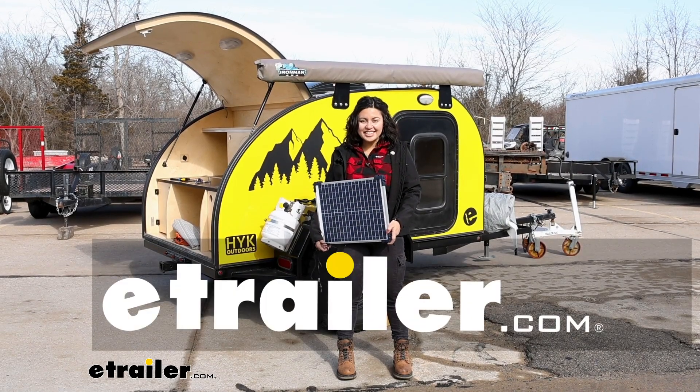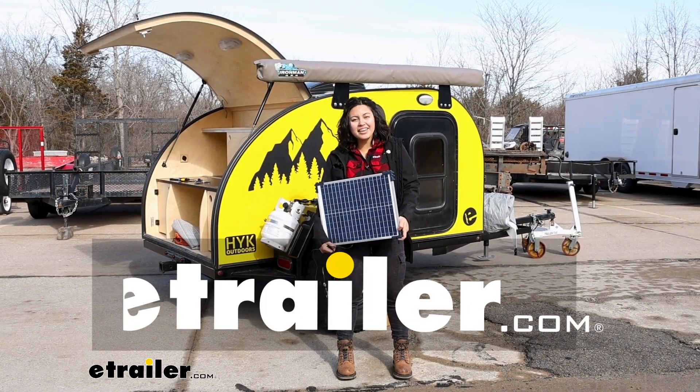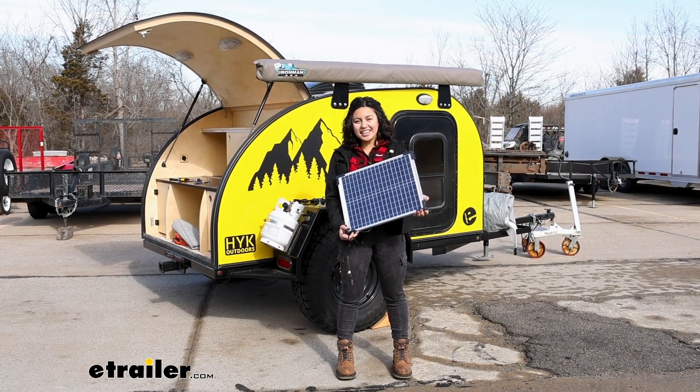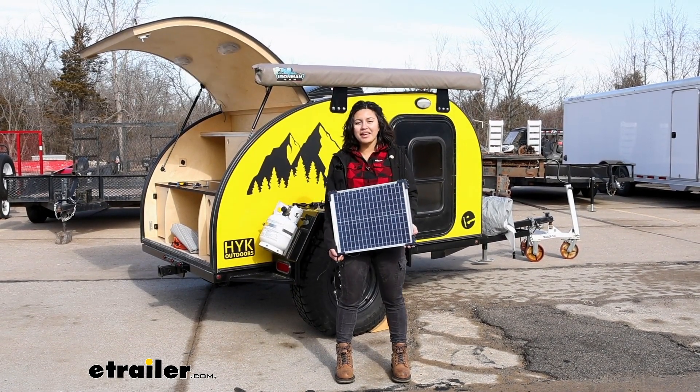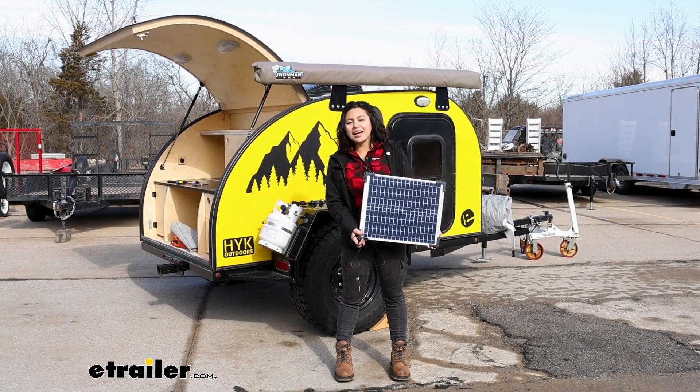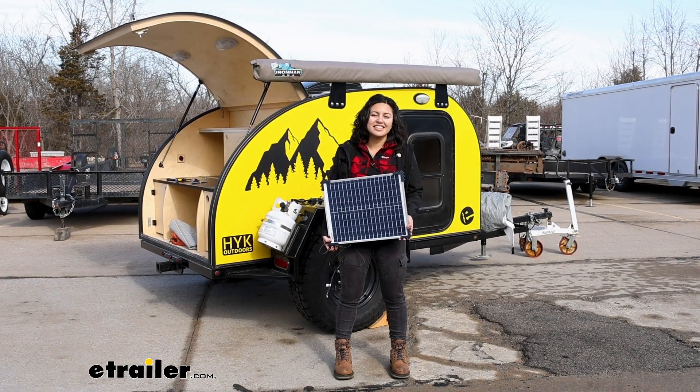Hi everyone, it's Evangeline here at eTrailer. Today we're going to be talking about the Optimate 20 watt solar panel. We'll take a look at its specs, how to install it, and if this will work for your camping adventures.